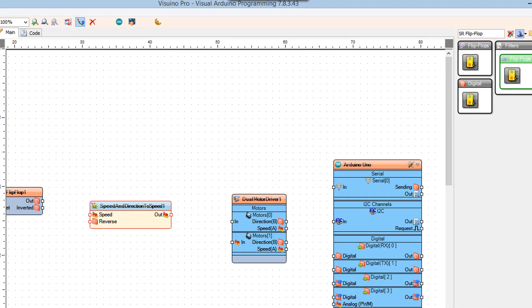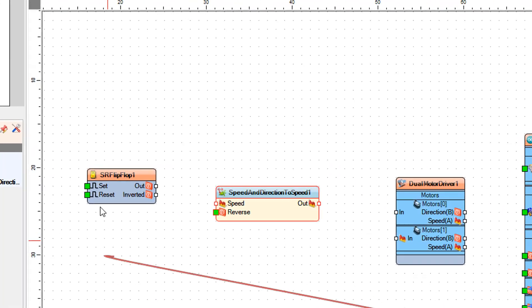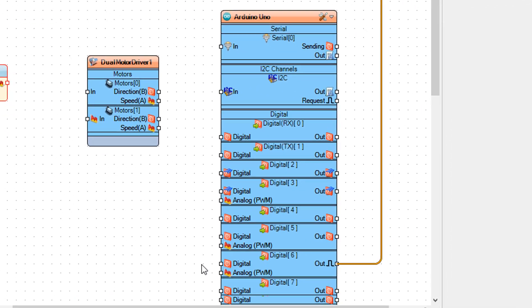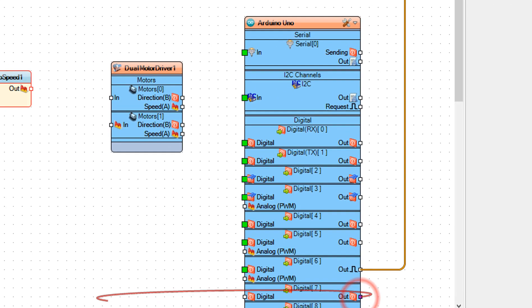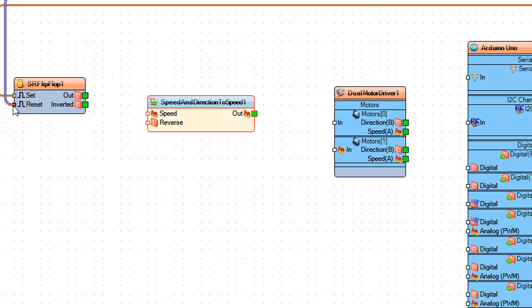Connect Arduino digital pin 6 to SR flip-flop 1 pin Set. Connect Arduino digital pin 7 to SR flip-flop 1 pin Reset. Connect SR flip-flop 1 pin Out to speed and direction to speed 1 pin Reverse.